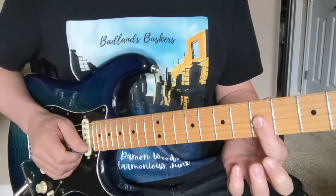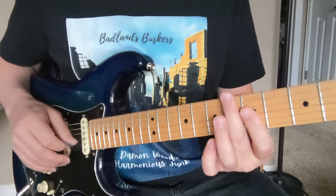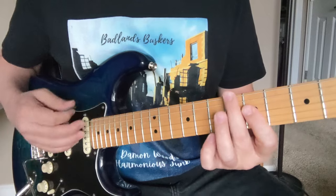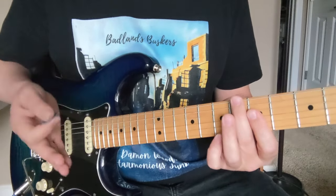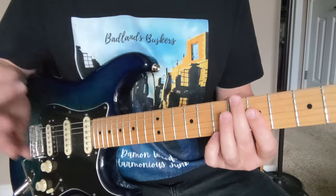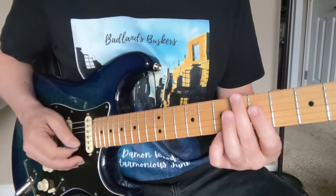We're starting with an A minor chord right here — we got 5, 5, and 5 with that first finger. Think about like a 1, 2, 3, 4, and. We're starting with an upbeat on the and of 4. It's kind of got a swing feel to it too, so we're gonna have like 2, 3, 4.